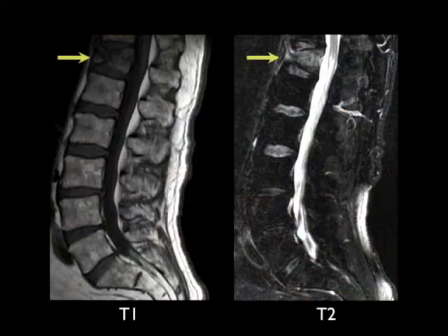Look at this vertebral body — it has abnormal signal in it. It's compressed. That's a fracture. It's harder to see on an MRI, in a way. It's easier to see on that plain x-ray. It just looks like the vertebral body fractured.